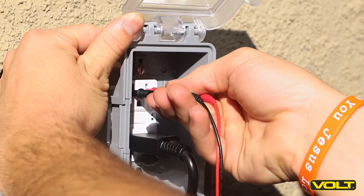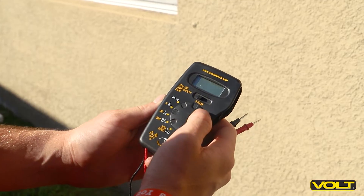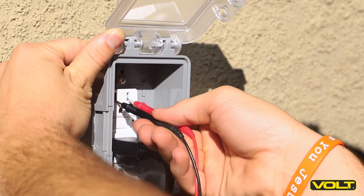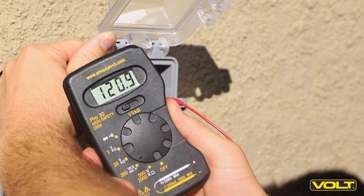We'll start by testing the outlet your transformer is plugged into. Since conventional wall outlets will put out 120 volts AC, we'll set the voltmeter to the 200 volt setting. Insert the first probe into the left hole on the outlet and the second probe into the right. You should get a reading around 120 volts.